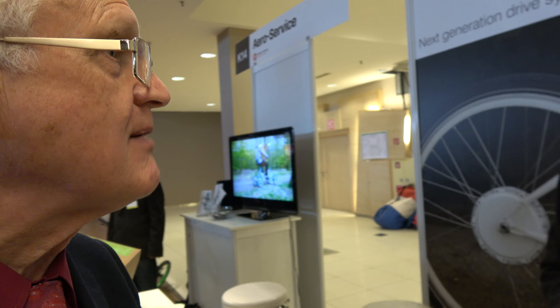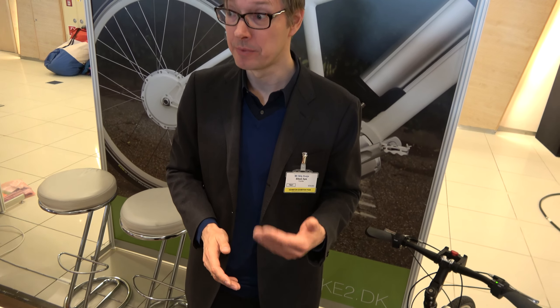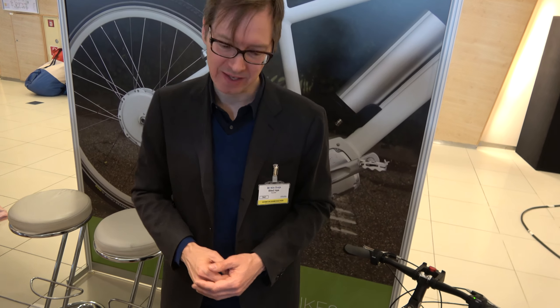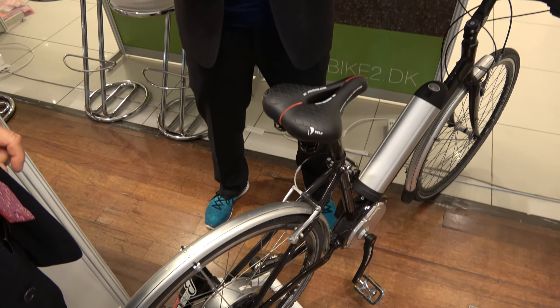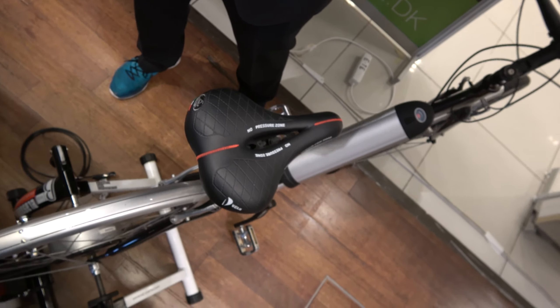I think three wheels is definitely part of the market — small vehicles, maybe even covered vehicles. But the place where we can contribute most is to get more people commuting by bicycle, making it easier to approach this kind of product without being a cyclist — getting it like a household appliance, like your blender in the kitchen.